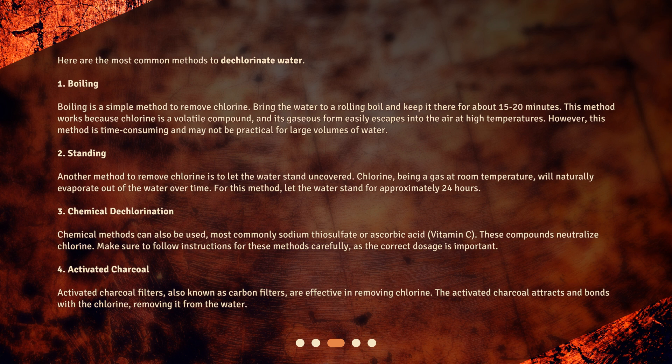4. Activated charcoal: activated charcoal filters, also known as carbon filters, are effective in removing chlorine. The activated charcoal attracts and bonds with the chlorine, removing it from the water.